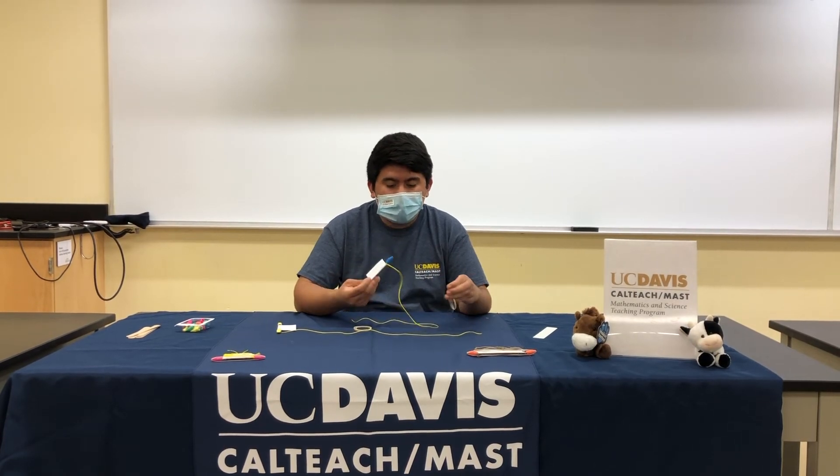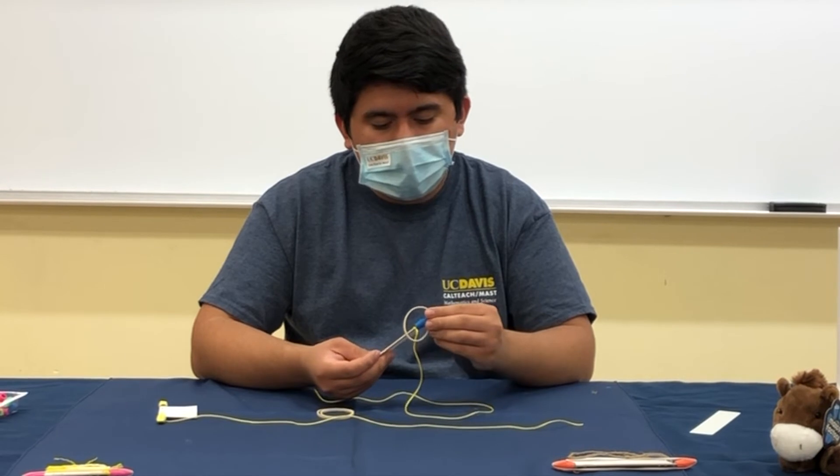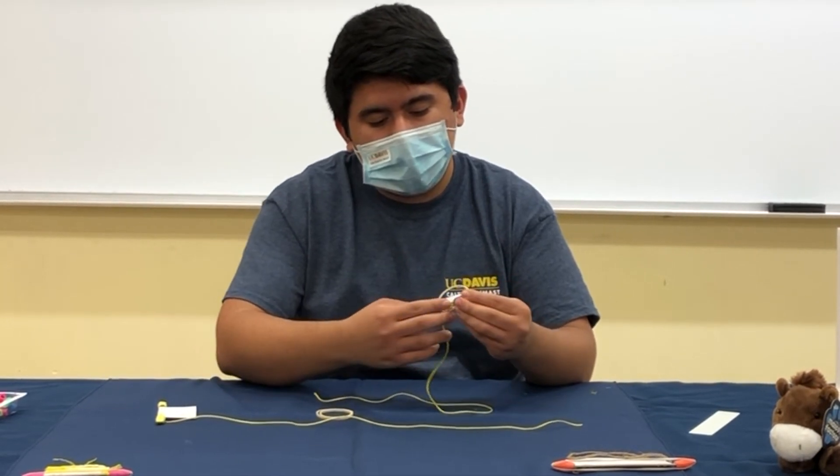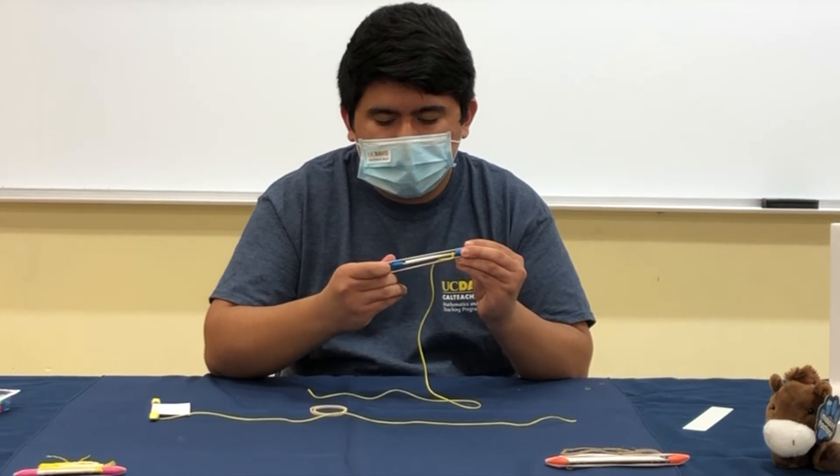Once you're done tying the string, get one of your rubber bands and place it on top of each of the eraser caps. Make sure that it's nice and snug.